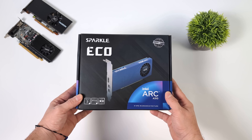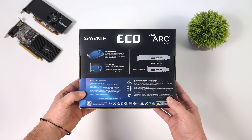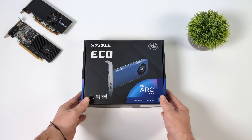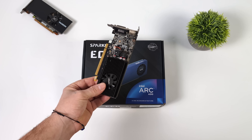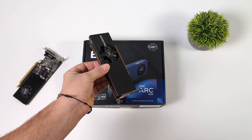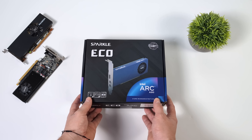Hey, what's going on everybody? It's ETA Prime back here again. It's been a little while since we've seen a single-slot low-profile GPU hit the market, but today we're going to be taking a look at a brand new one. This is the Sparkle Eco Arc A310, and it's a low power, single slot, low profile card. When it comes to these low profiles, we've only got a couple of choices if you want to do a little bit of gaming: the GT 1030, which is definitely getting dated, and the Radeon RX 6400. So I'm actually really glad to get my hands on a new low-profile single-slot card.